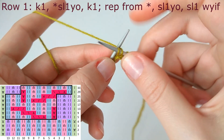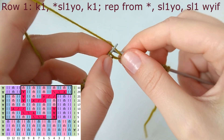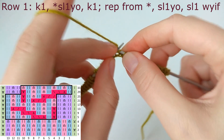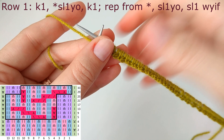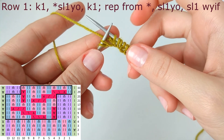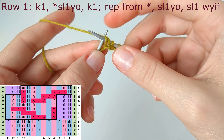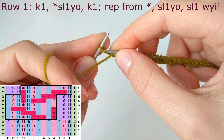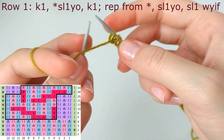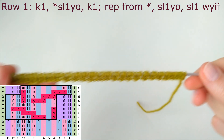Knit one and continue: slip one yarn over, knit one, slip one yarn over, knit one, until those two stitches are left on the needle. The symmetry stitch is slip one yarn over, and the last edge stitch in color one is always slip one purlwise with yarn in front. That's row number one.